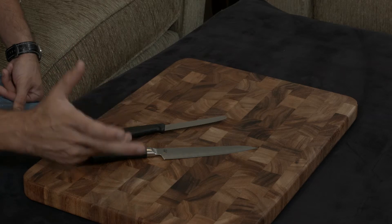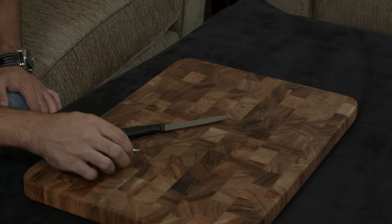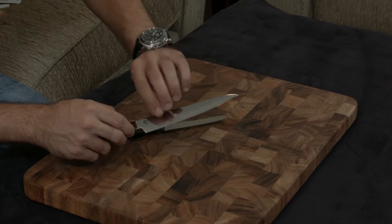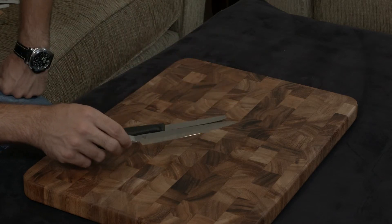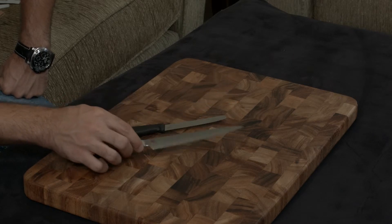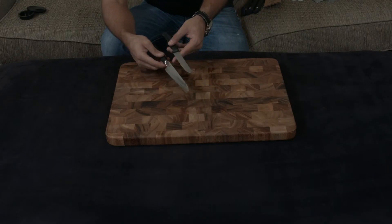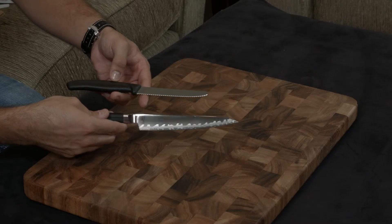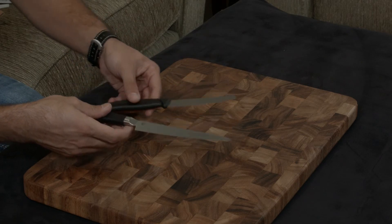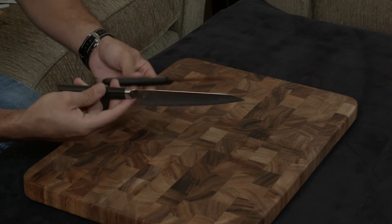Another difference is construction. The Victorinox is one piece of steel, while the Shun is VG-10 core with two layers of steel wrapped and welded around it, creating a gorgeous wave pattern. This makes the Shun much more resilient to staining, pitting, and rust. Aesthetically, the Shun looks like a high-end piece of art with its wave design, while the Victorinox looks utilitarian and functional.